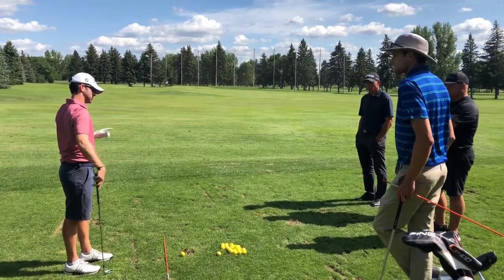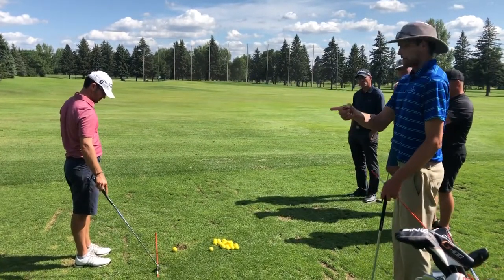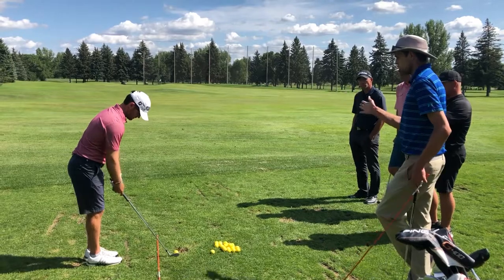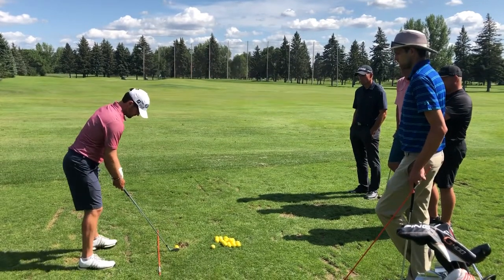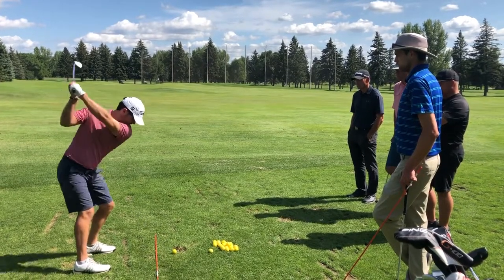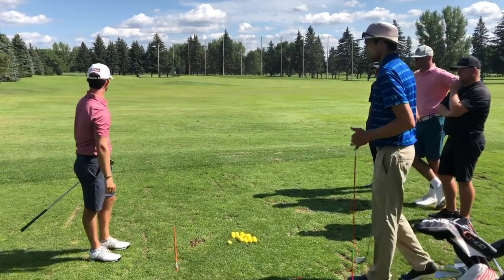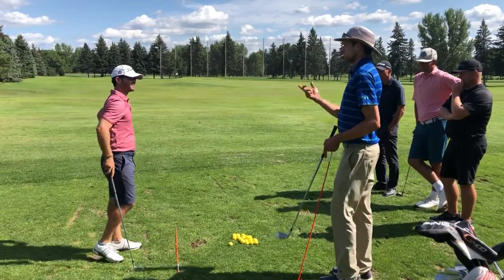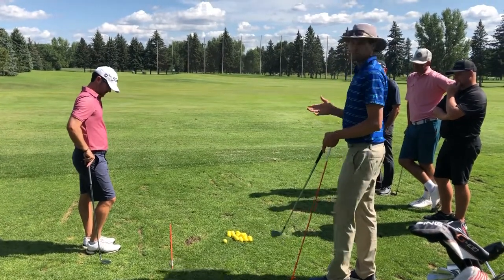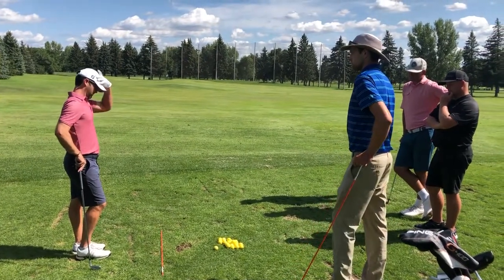Way more to the right — correct. One of the ways we can do it is by aiming the path further right, and that's gonna help us curve it a little bit more right to left. Setting up a little bit open or closed to the target is one of the ways we can work on curving it. Is that pretty easy working both directions? Great — now I'm gonna let you work on your own for a little bit, curving them both left to right and right to left, and then we'll come back and do a game to end this.